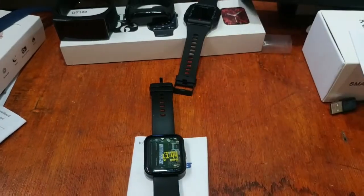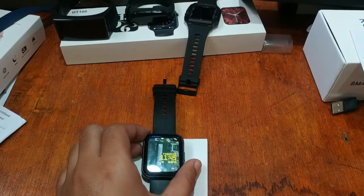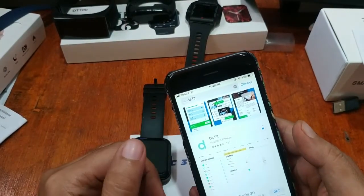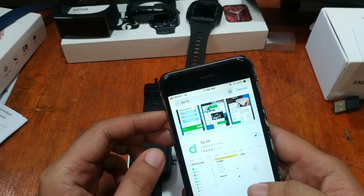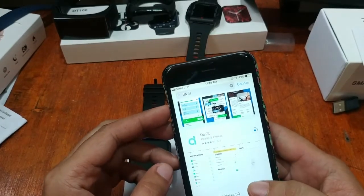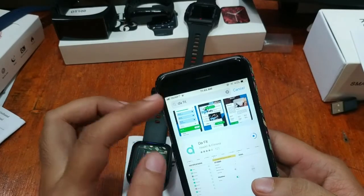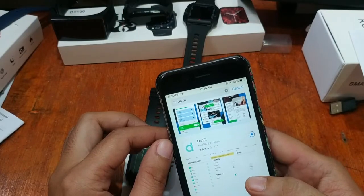We found the Da Fit app — let's install it and see whether we can connect this smartwatch. The installation is underway. The Da Fit app is very lightweight, so we expect a fast download — less than one minute — and we already have the Da Fit app on our phone.